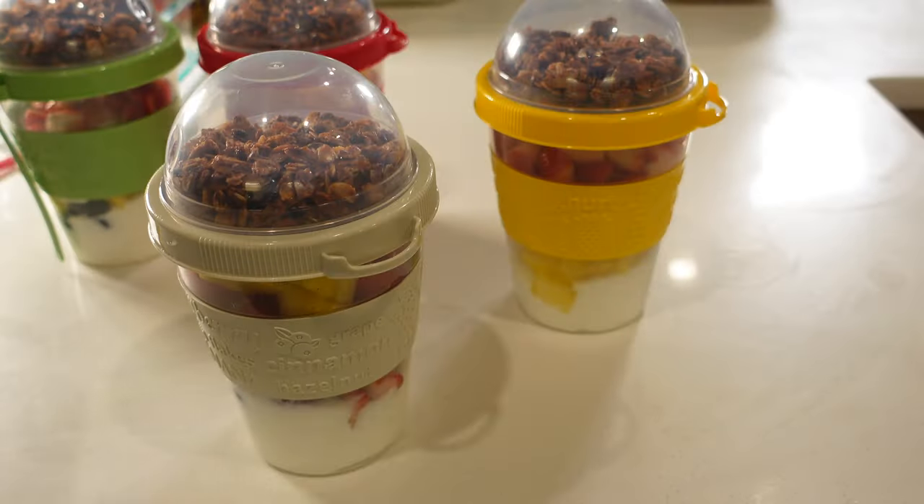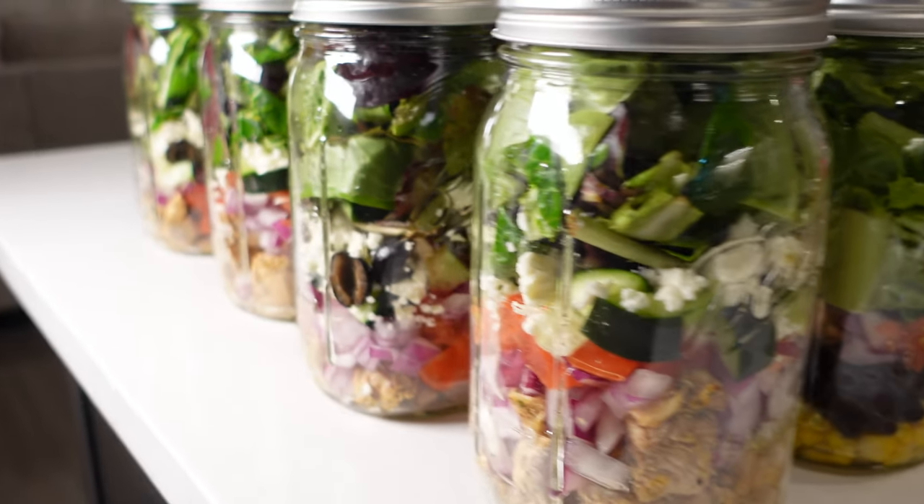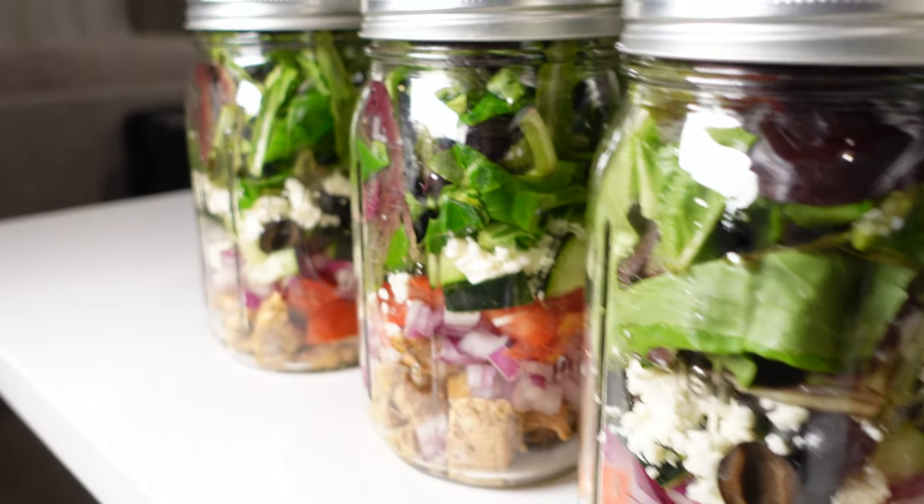I hope you guys got to enjoy the video and maybe took a recipe or two to try at home. Thank you so much for tuning in and I will see you guys next time, bye!